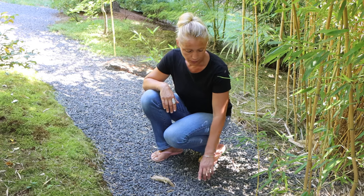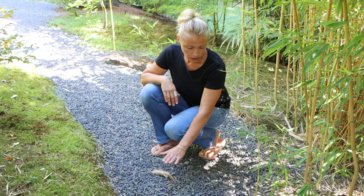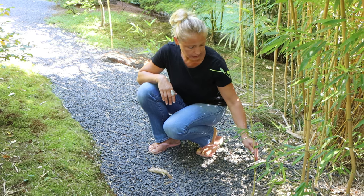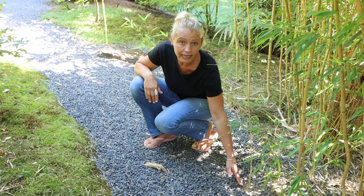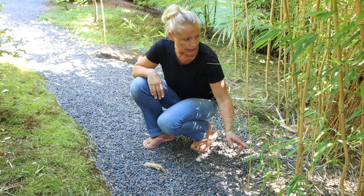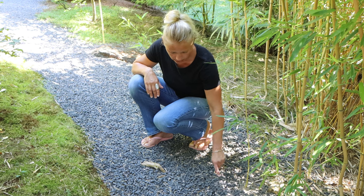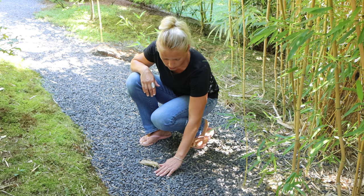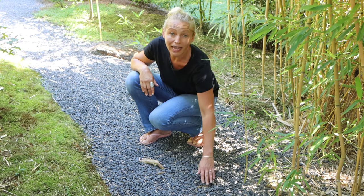Let me show you a perfect example of where bamboo has spread into an area where it is not supposed to be. This is our pathway, and you can see this small bamboo cane here that is growing in the pathway. That most likely comes from one of the larger canes that grow beside the pathway, and then it is starting to spread underground. Let me remove the gravel from the pathway.